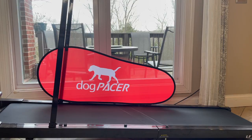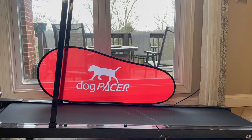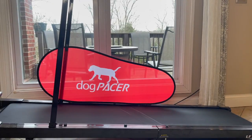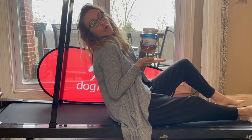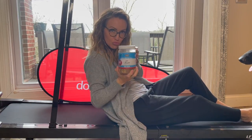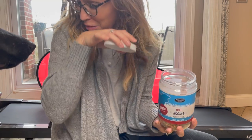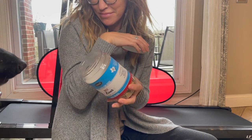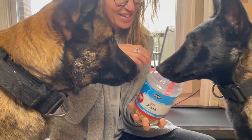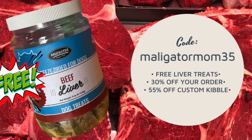The first thing you're going to need is a high value reward, and in our house that's Monster Milling freeze-dried beef liver treats. I am not kidding when I tell you guys that these are like crack to my dogs — they will do just about anything I ask when these come out. If you want to give them a try, head over to munstermillion.com and use my coupon code maligatormom35 for 30% off your order, or 55% off an order of their custom kibble. If you order between now and April 2nd, you'll get a free full-size can of these beef liver treats to try.